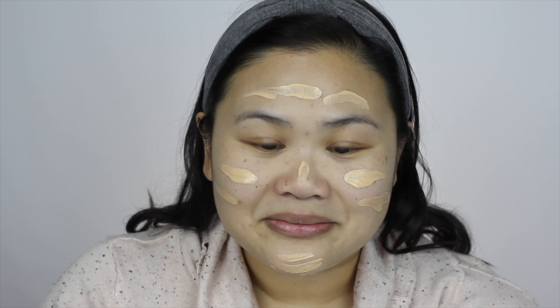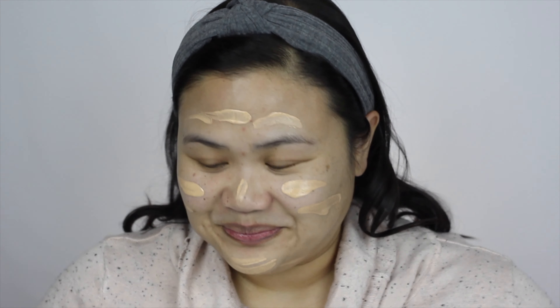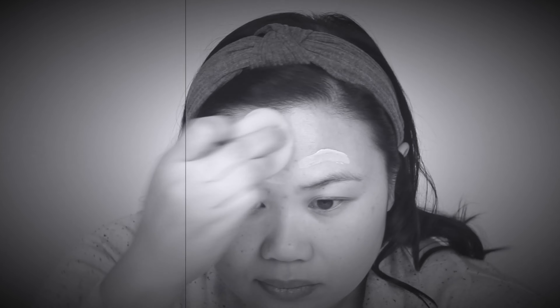I think that looks about right, and if not that's okay — we can always add on some more. Today I'm going to use my Beauty Blender to get that on there. So that actually looks like light coverage. I'm sure it's buildable. Let's try.